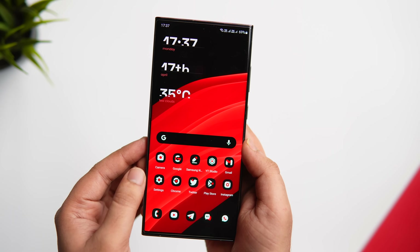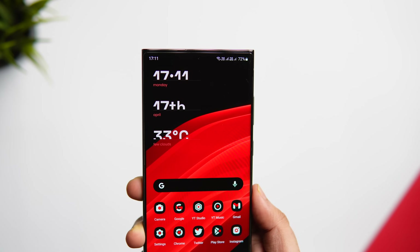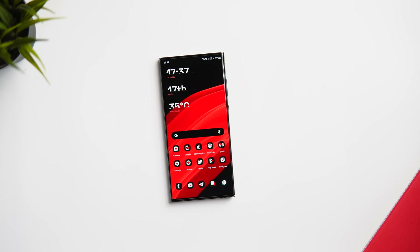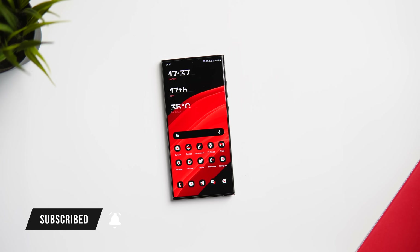That's pretty much it for this video. These are some amazing features that are hidden inside your Samsung phone. If you liked this video, hit that like button and subscribe to this channel if you haven't already. I'm Mr. Android and I'll see you guys in the next one.